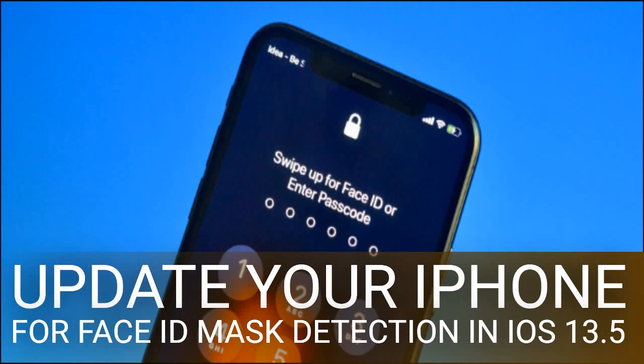Update your iPhone for Face ID Mask Detection in iOS 13.5. In the time of coronavirus and contact tracing, even unlocking your iPhone with Face ID can be a hassle. Starting with iOS 13.5, Apple is going to make the process of opening your iPhone while wearing a mask easier — but not in the way you might expect.